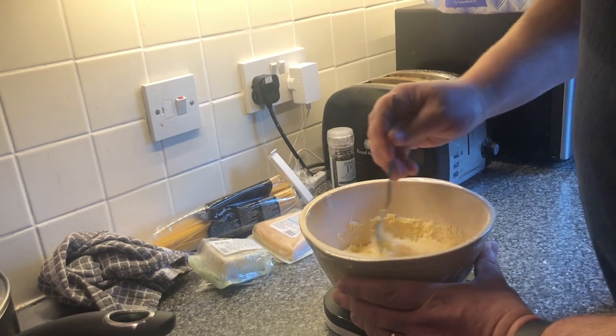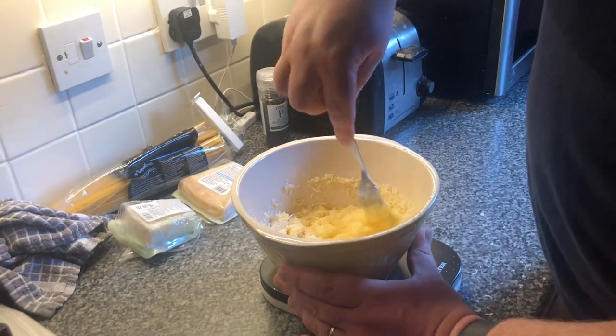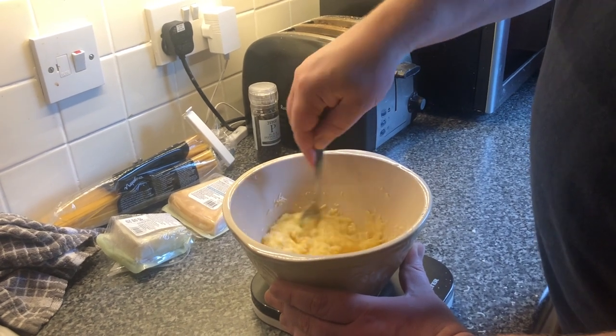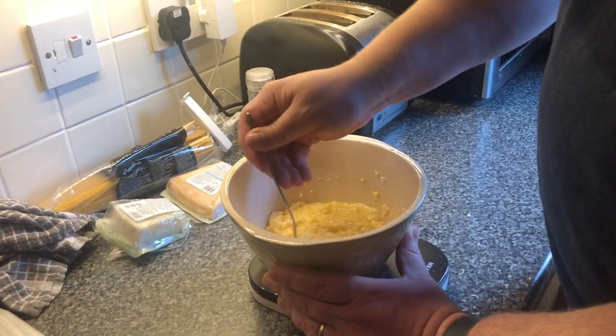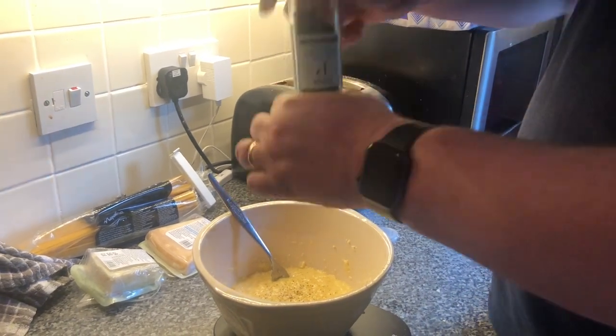When we do make this on camp the size of the blocks of cheese is something to behold, which is why we're going to add a little bit of ground pepper but no salt into this particular sauce. We're going to have lots of salt from the bacon anyway.